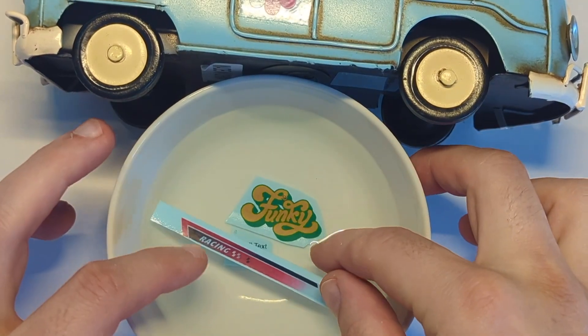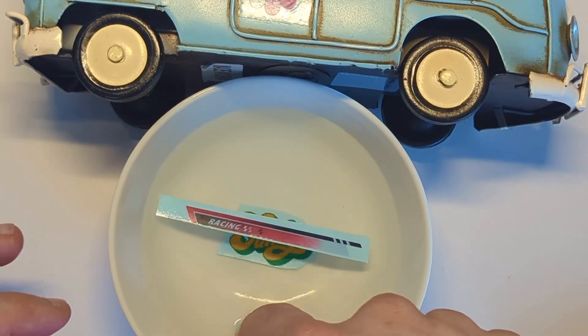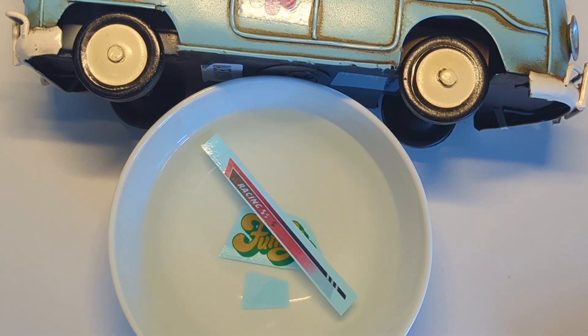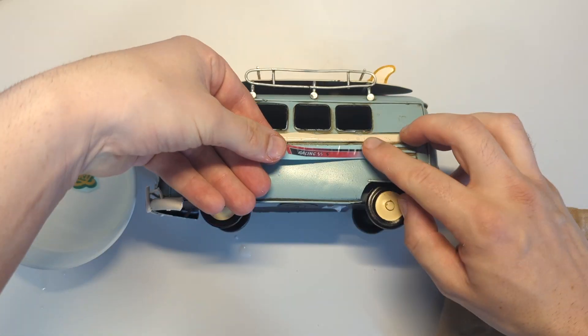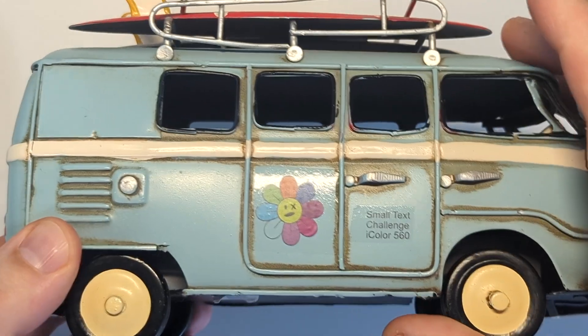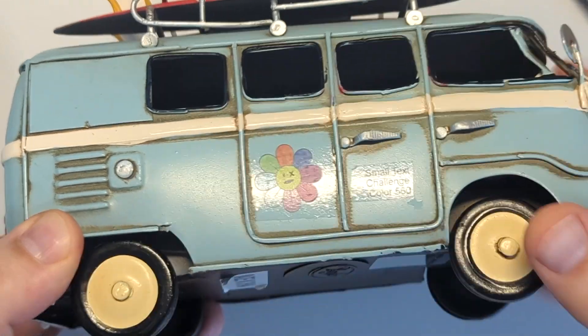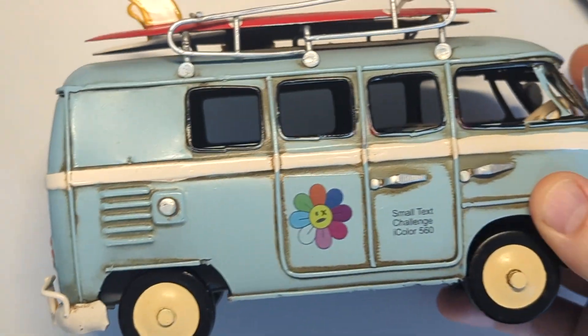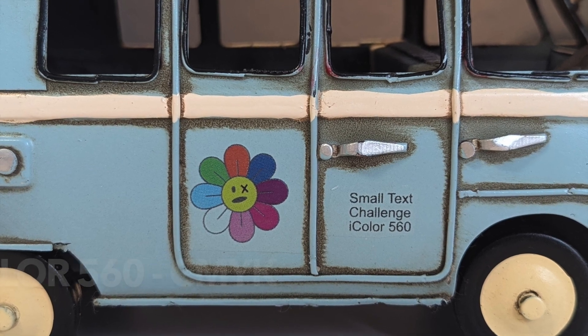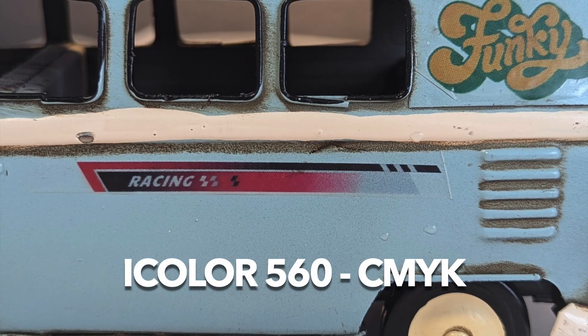Let's also apply our other examples: we have the gradient, fine black text, and the yellow-green funky design. Here we can see all designs applied — the gradient, the funky text. The black text is actually a quite good reference if we compare it later with the composite black without true black. Colors aren't really ripe, black looks good, but without the white our other designs look a little bit desaturated too.